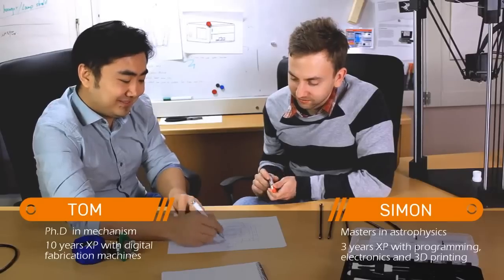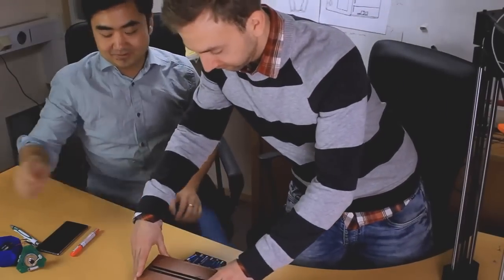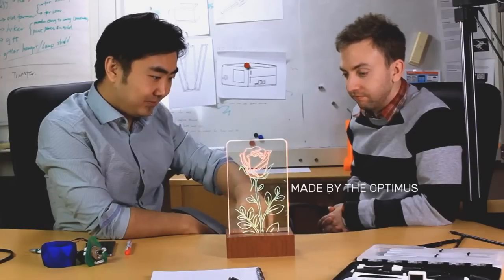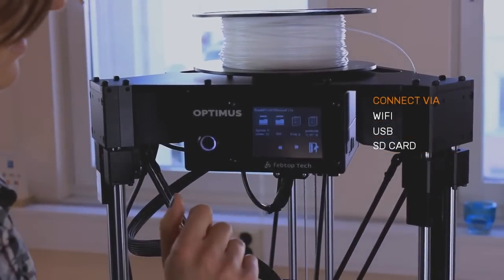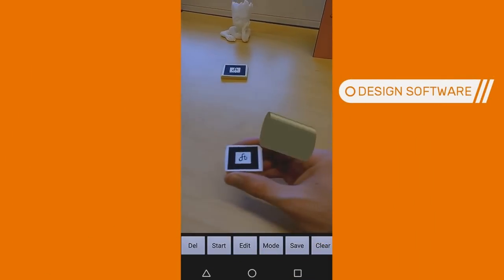This machine was forged in our small team of makers, engineers, and designers. We're driven by this idea that making can be more fun, easy, and just a better experience overall. So with that thinking, we made the Optimus simple to operate and maintain. And along with this machine, we've created an app to control it and also a simplified 3D design program so Amanda can start making fast.